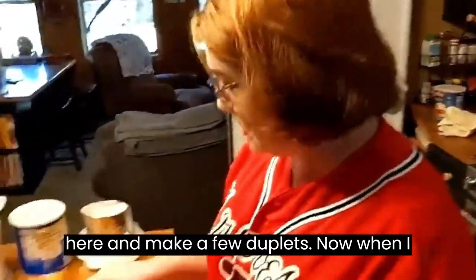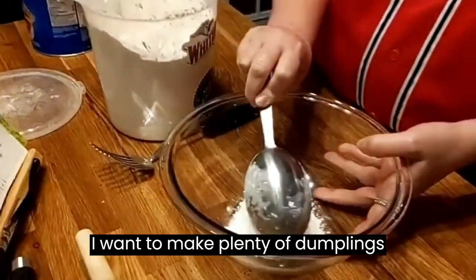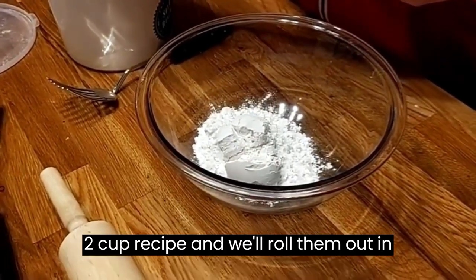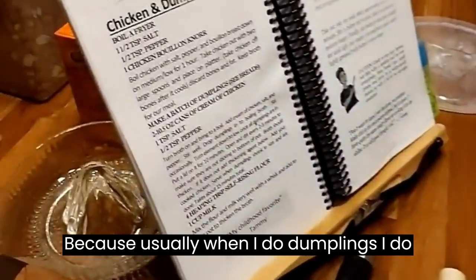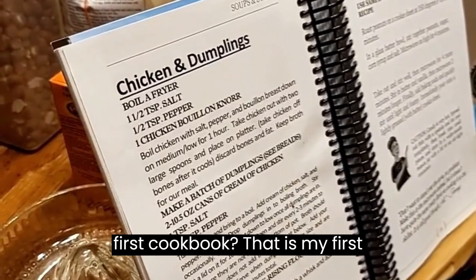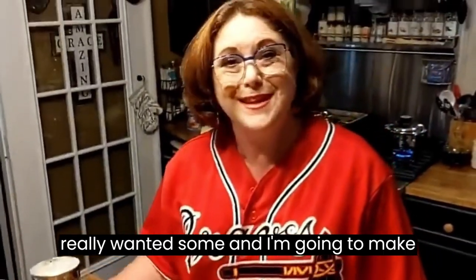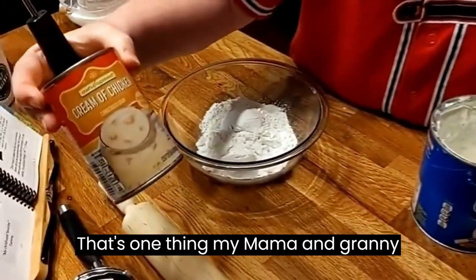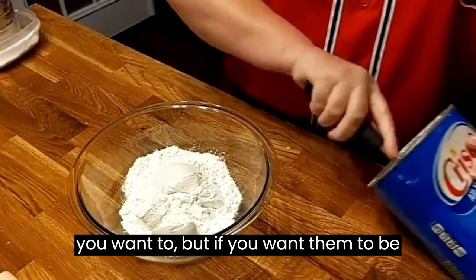We're gonna get over here and make some dumplings. I'm going to make a two-cup recipe and roll them out in two different sections because I usually do one cup at a time when cutting them out. This is my first cookbook. We're also going to make some microwave peanut brittle because they watched it the other day and really want some. Now I'm going to use one can of cream of chicken - that's one thing my mama and granny didn't do, but I do it and it's good. You can leave it out if you want to, but if you want them to be even better, throw it in there.